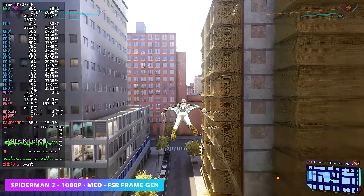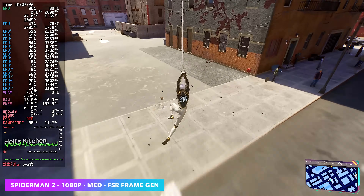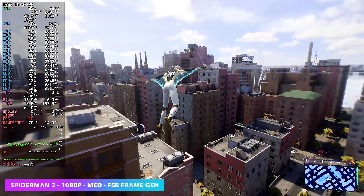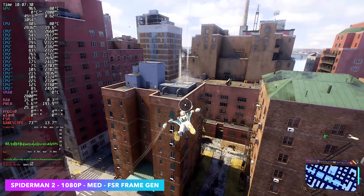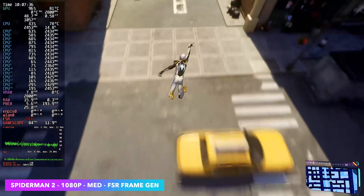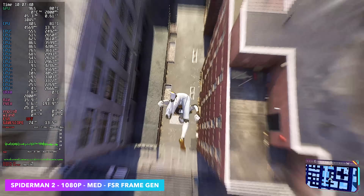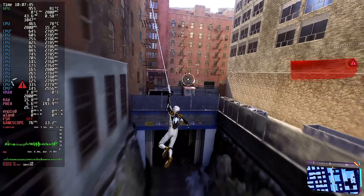The final one is Spider-Man 2 at 1080p medium settings with FSR and frame gen on. On an iGPU with this game, especially with the recent updates from the developers, I have not been seeing great performance. With everything I've tested on integrated graphics, frame gen is kind of a must if you want to get over 60 FPS anywhere over 900p. On this system we definitely needed it, and with it set up like this we're seeing an average of around 73 FPS.